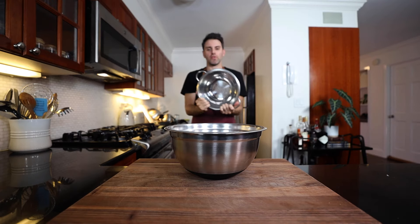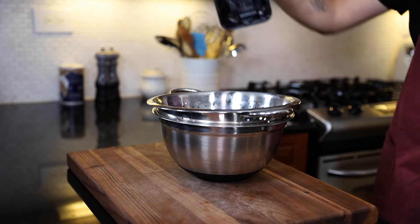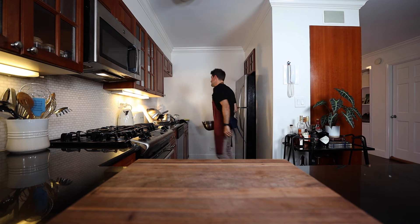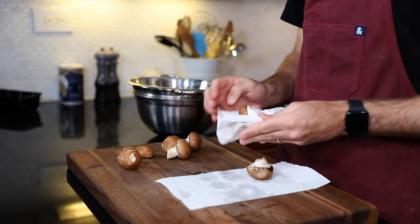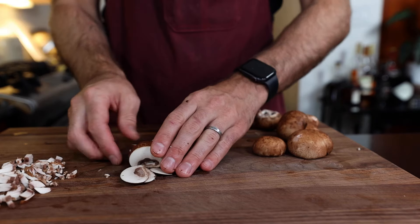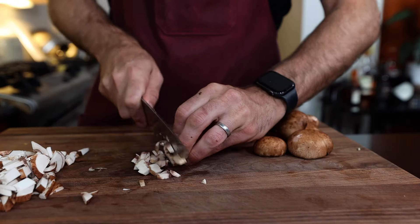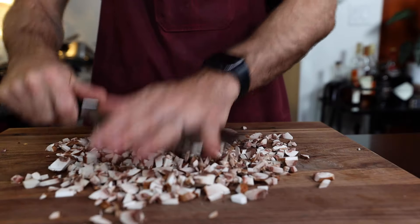I have a whole bunch of mushrooms here. I wash them, but I do not want to get into that debate today — that's a conversation for another day. I've got to finely dice them up, so just do it the way you think is best. One big community dice.